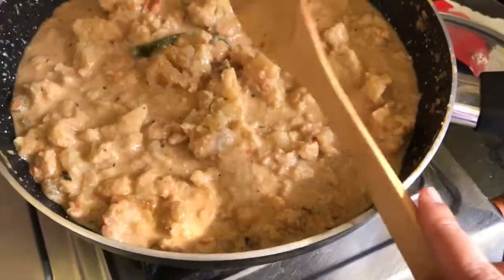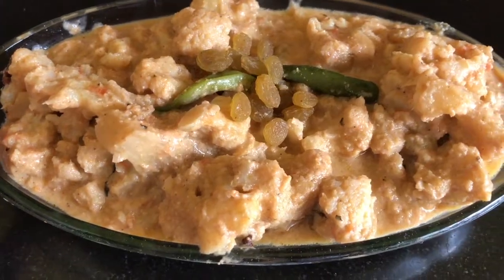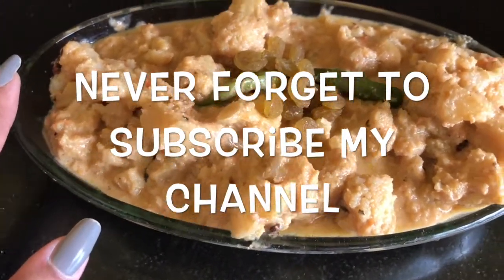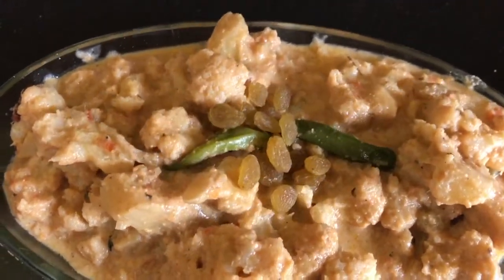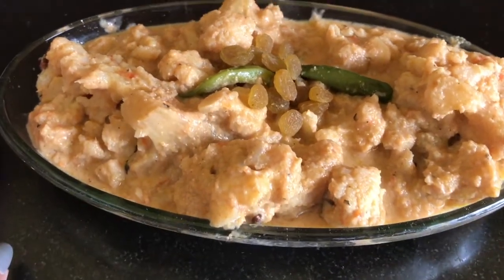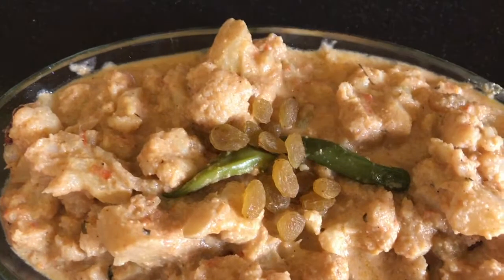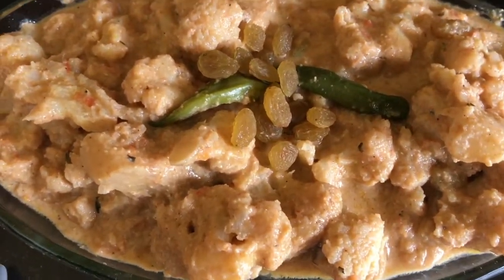I am going to show you the cauliflower roast and cauliflower rezala — it has turned out well. If you like my video, give me a thumbs up and never forget to subscribe to my channel. Like, comment, and share. Thank you and bye bye, take care.